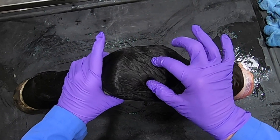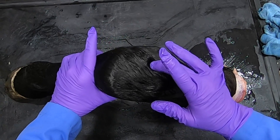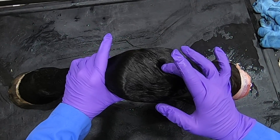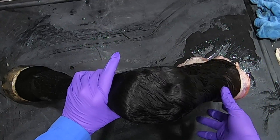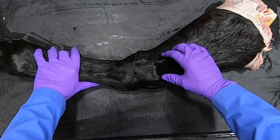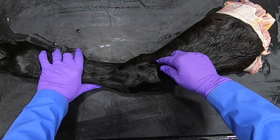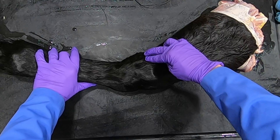If we flex this joint, we can feel very nicely right in here between the two tendons the radiocarpal joint, or antebrachial carpal joint. Notice the depression here, and you can also palpate that joint — especially when it's distended — over on the lateral surface between the lateral styloid process and where the ulnaris lateralis inserts.